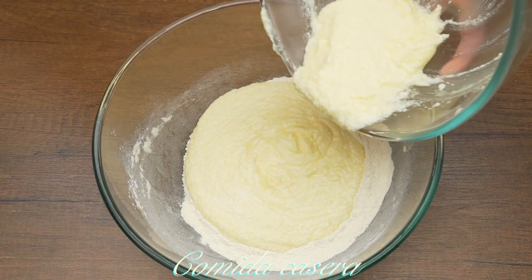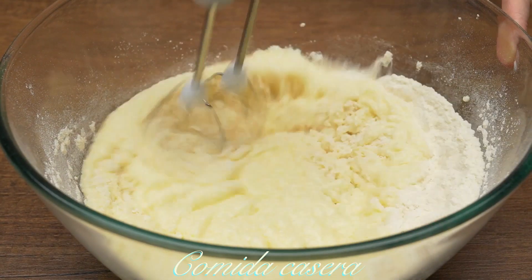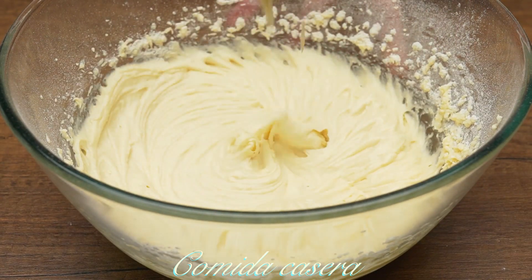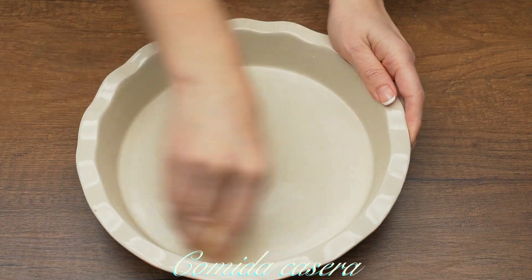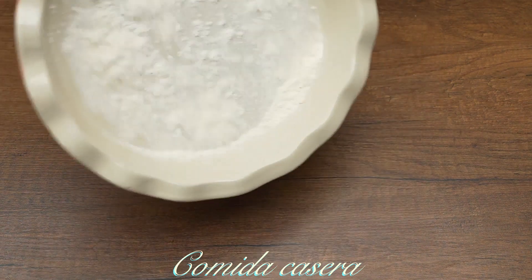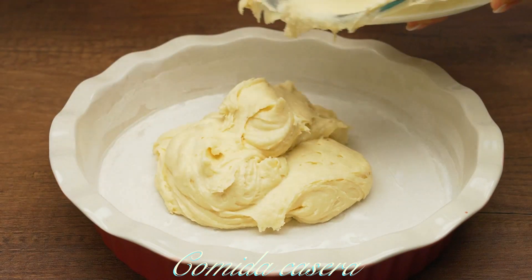Now mix the two mixtures together until smooth. Add some butter into the baking dish and then some flour — pour out the excess flour. Prepare the pan and spread the batter evenly across the bottom.